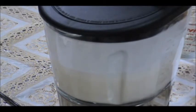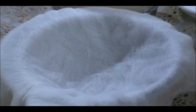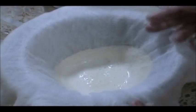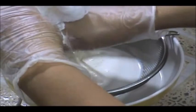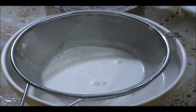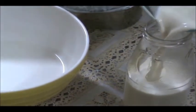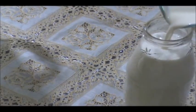Now I'm going to start straining it. Some people don't like straining it and prefer the thickness, but I'm going to strain it to show you how if you wish. I'm pouring it into my strainer and then squeezing the rest out. See how very smooth and liquidy it is — I've strained everything out and it's exactly like regular milk.